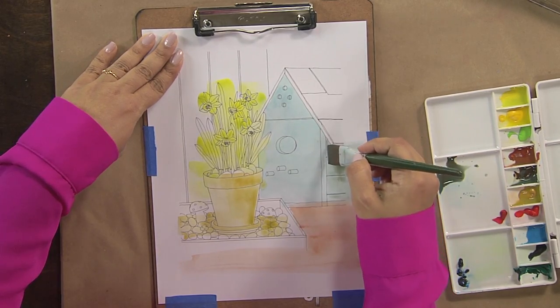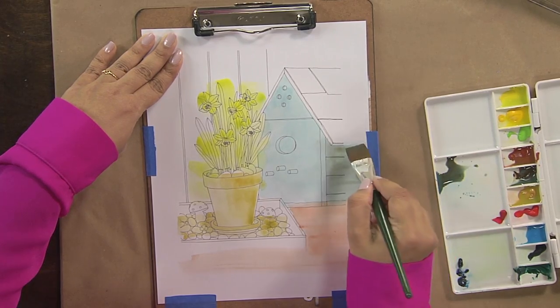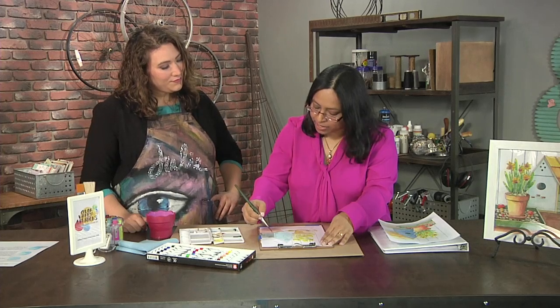Do you have to wait until the first layer is dry to add the shadow, or can you go wet into wet? You can go wet into wet, but if it is too wet then just wait a little bit or use a drying tool.